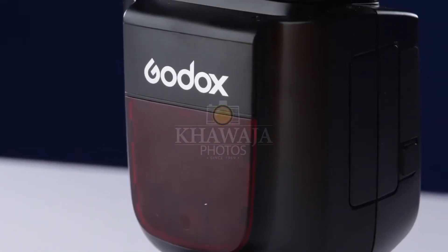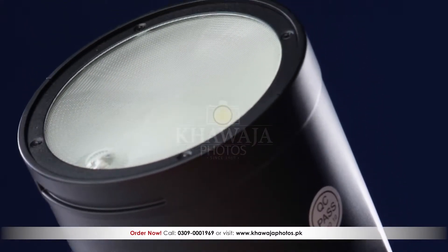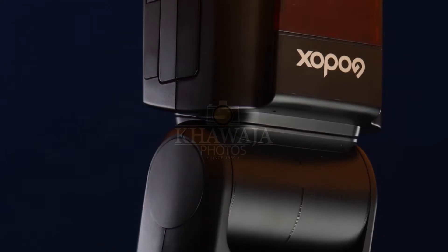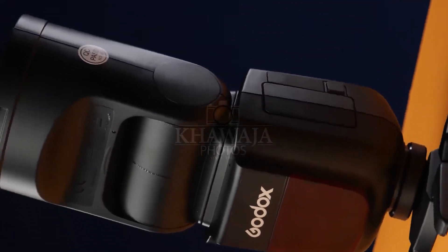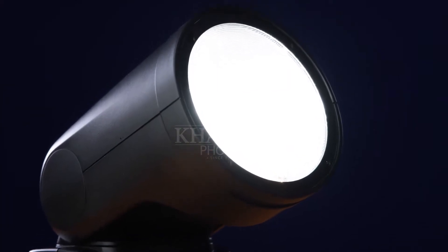The Godox V1 is a very unique flash. It is unique because its form factor is that of a normal flash, but its features are not limited to any standard strobe. V1's unique feature is that it is a round-head flash which includes a modeling lamp, so you can see the coverage area before the flash fires.